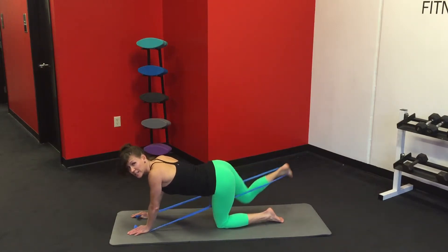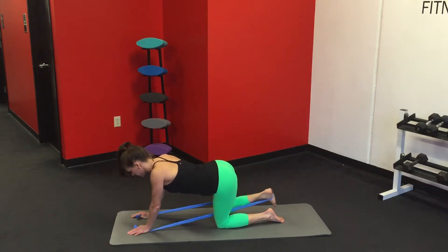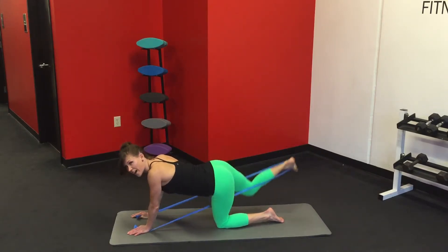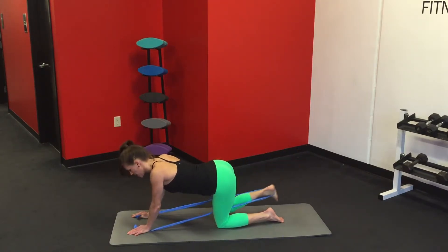Smooth that out. Seven, six, five, four, three, two, and one. Very nice.